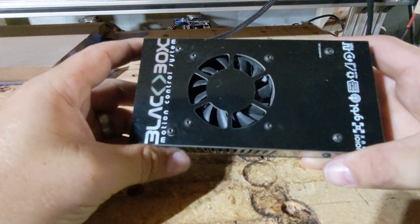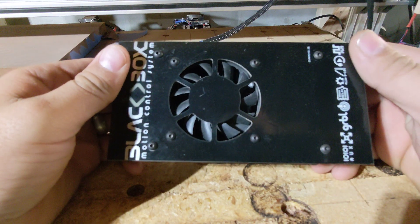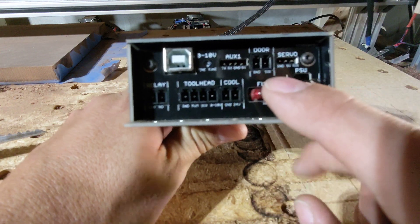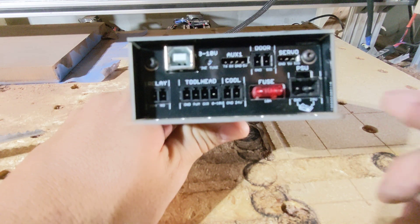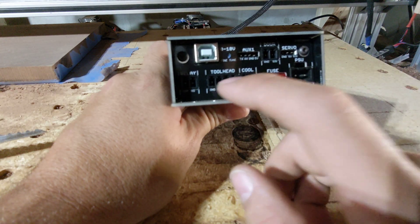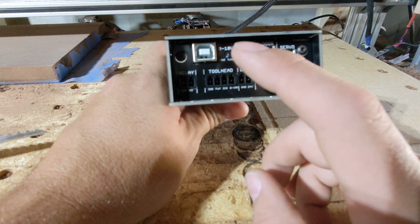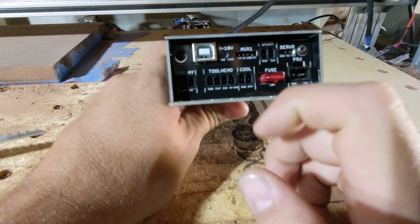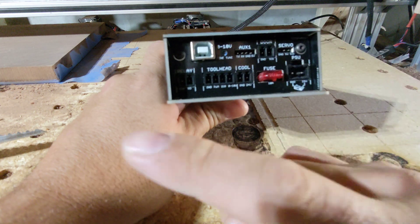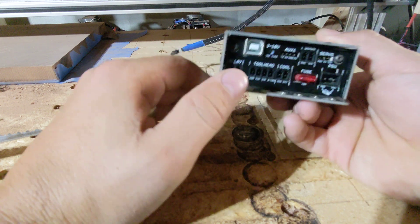This is my old black box, and it looks pretty much identical to the new one. The only thing that's different is the serial number, so I'll have to keep that in mind. On it, you have quite a few hookups, including an auxiliary one, a door switch, a servo hookup, and we have a relay on here. The tool head controls the PWM on things like lasers and smaller CNC heads, not like the big router I have.